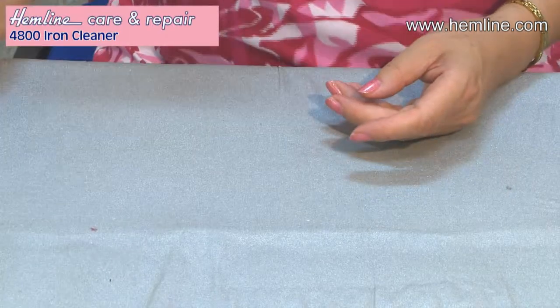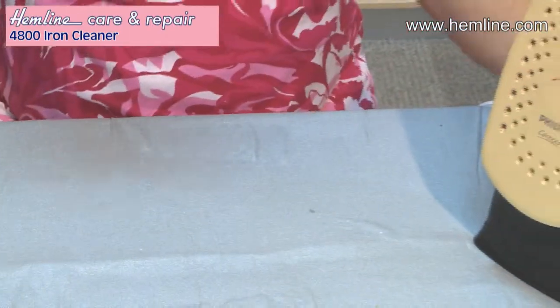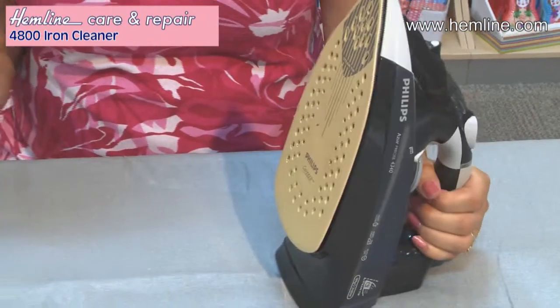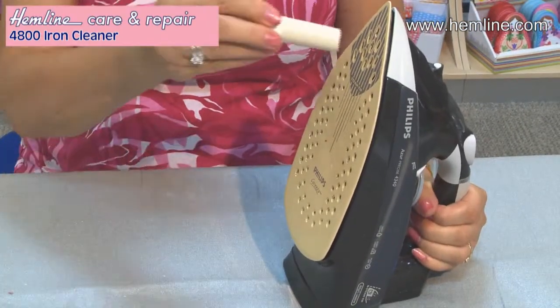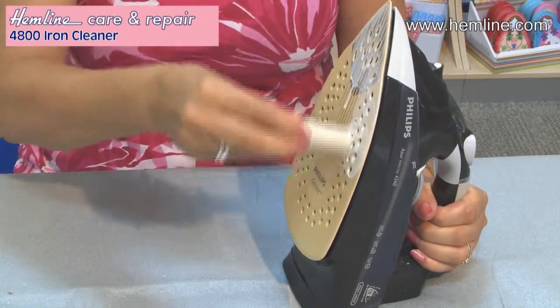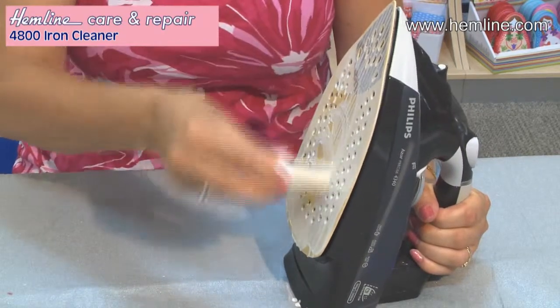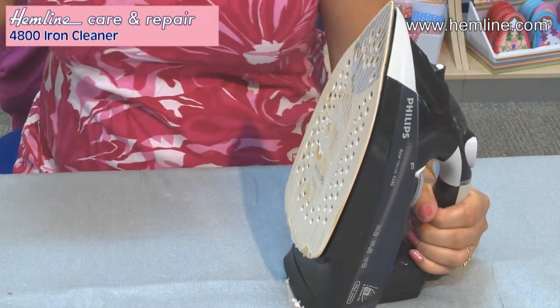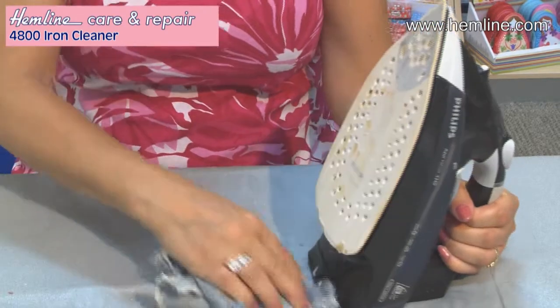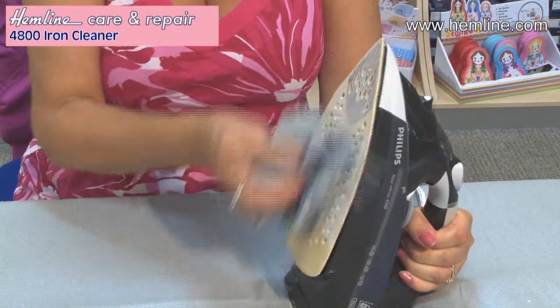Get the iron up to a temperature about just over wool — between wool and cotton. Then with the iron upright, run the stick over the soleplate, keeping your fingers away, and then using a rough cloth, you can wipe the soleplate clean.